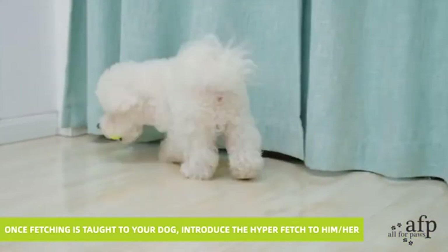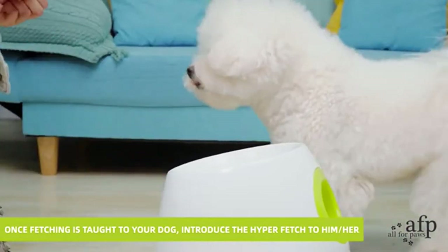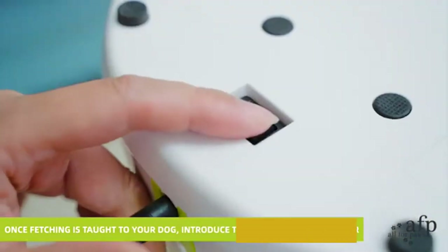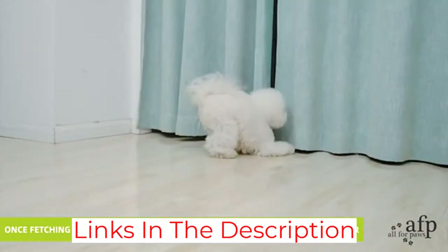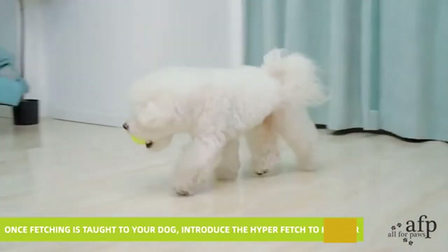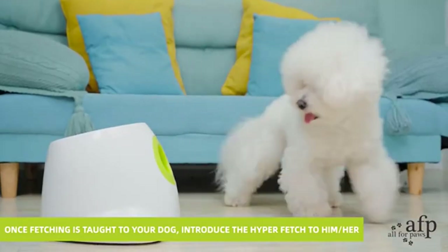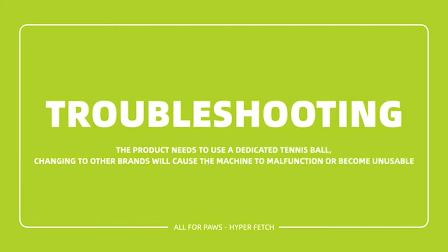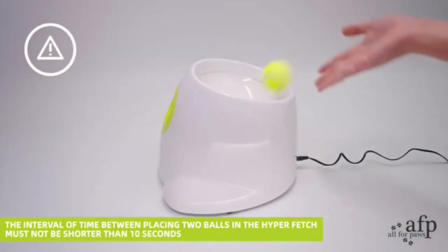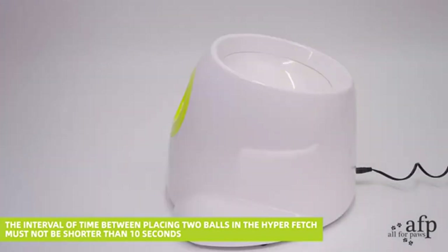Customers swapped out the balls that came with the Play Ball for small tennis balls and X-small Kong balls. Since this uses small balls, we can't emphasize enough that this is for small dogs only — a large dog can choke on a small ball and you don't want to have to use the Heimlich maneuver on your dog. Overall, people with small dogs really like Play Ball. It's easy to set up and use, and provides a good workout for your pup.